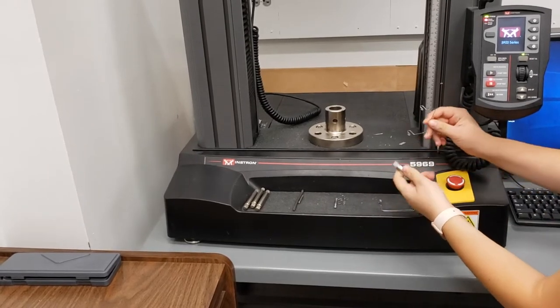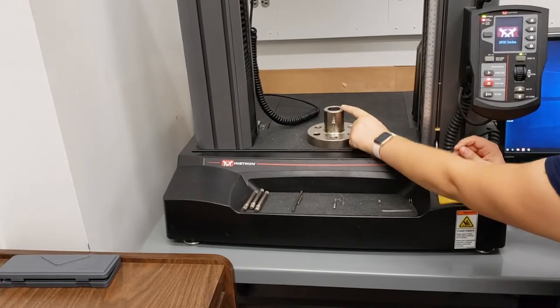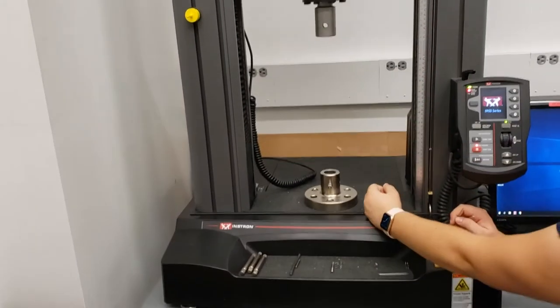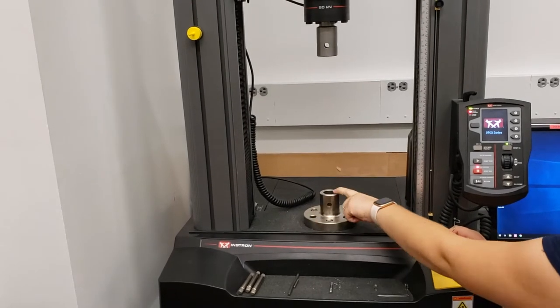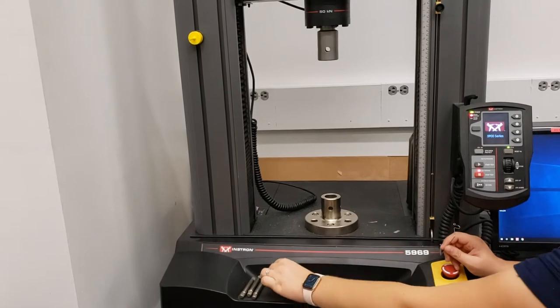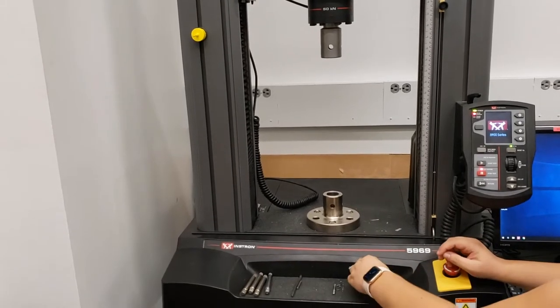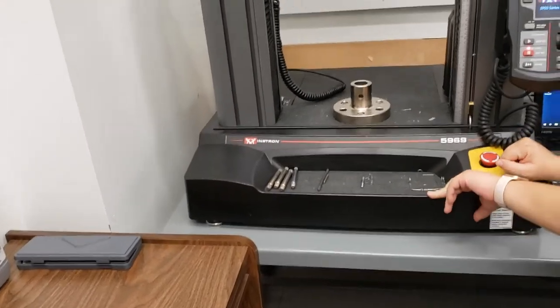These pins go through the holes in the base or the load cell, and they also go through whatever attachment has been placed inside of this hole — that just holds those in place. These should pretty much always be located here on the front panel of the Instron.